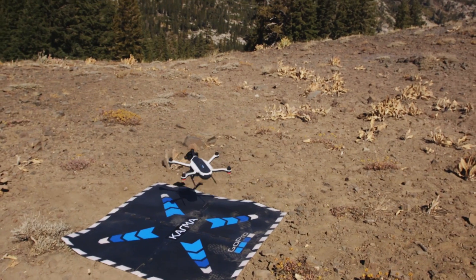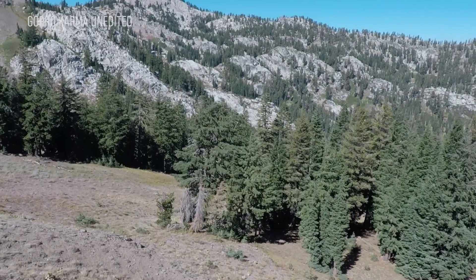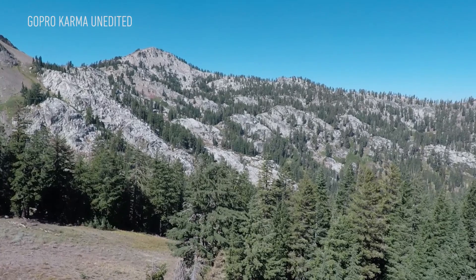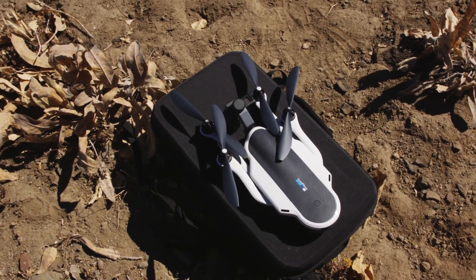The big thing with Karma is that it's easy to use, and that means a couple different things. The first is that it's small, and unlike a lot of other drones on the market, it folds up. GoPro is actually selling it with a backpack that it'll fit inside once you've folded it all up.